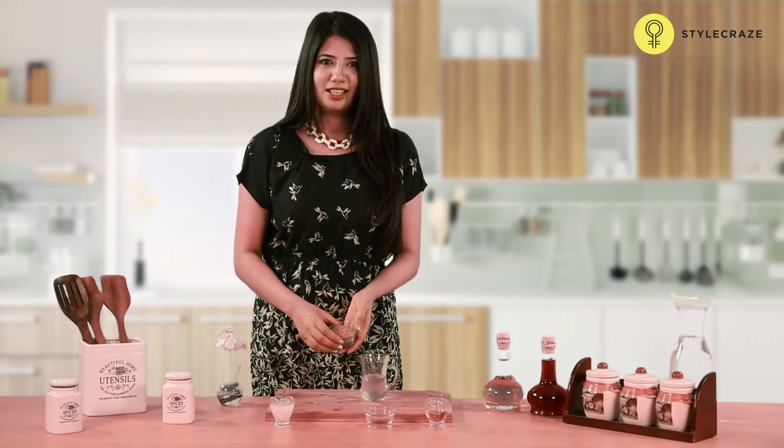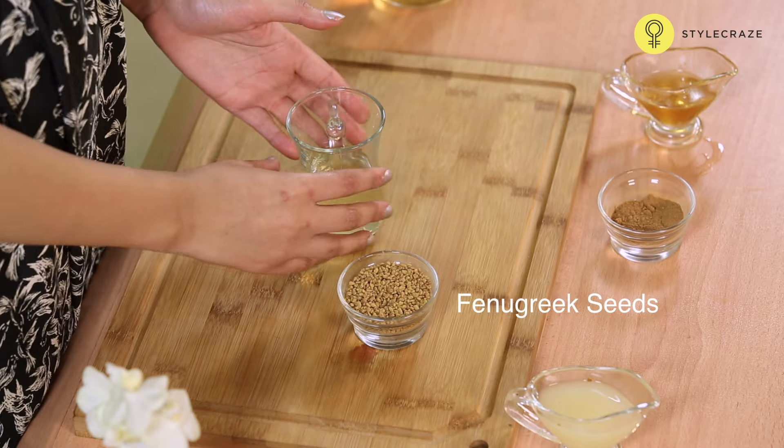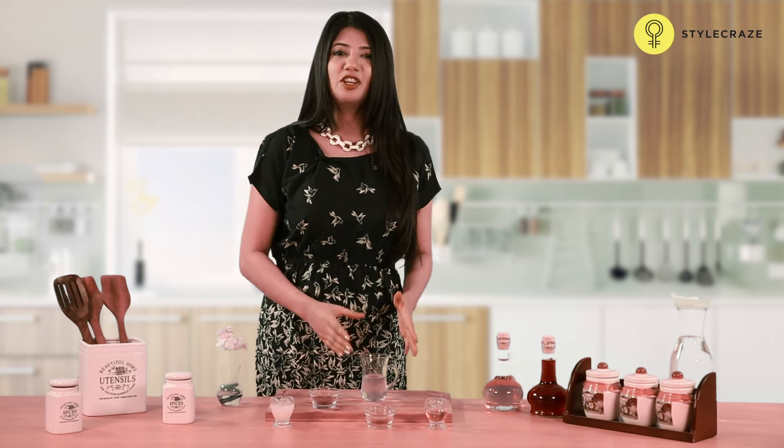Take a few seeds of fenugreek. Soak them in water overnight. The next morning, mix the water and fenugreek seeds gently. Strain the water and drink this water.